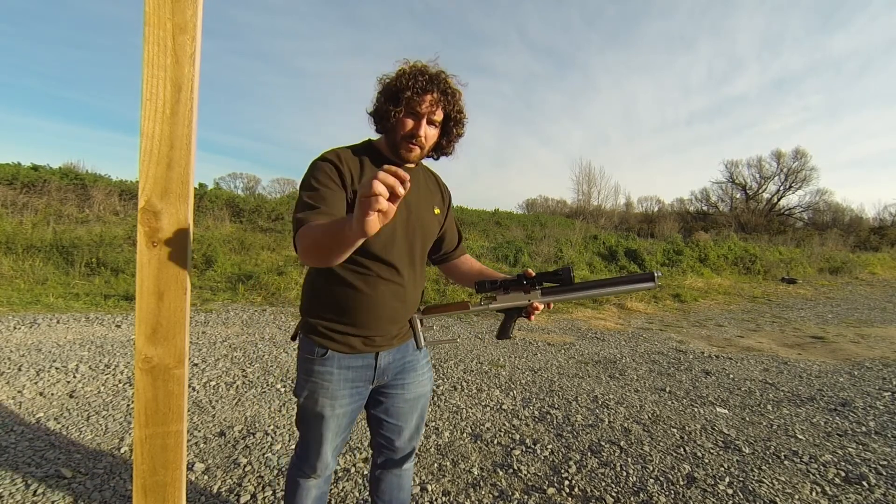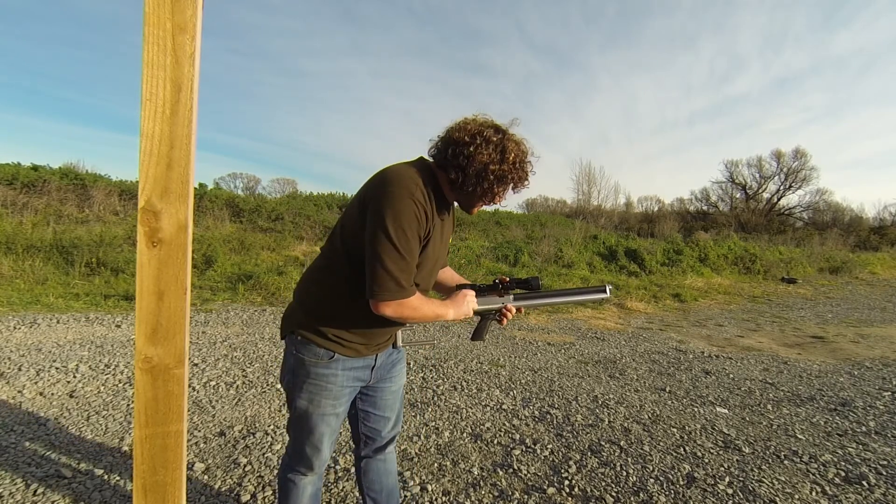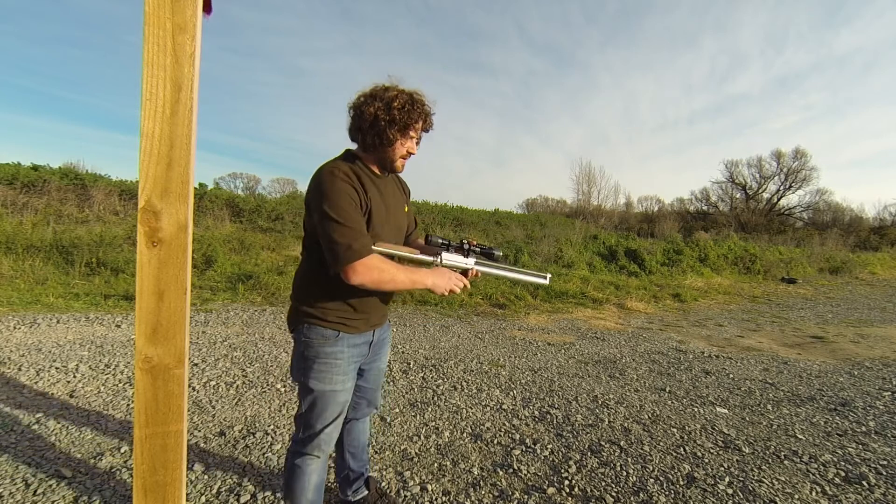It's a 30 cal 45 grain JSB. I'm just going to put a couple down range for you to see how loud it is.